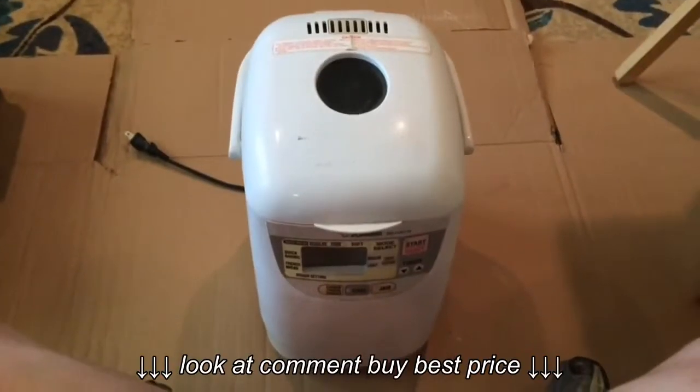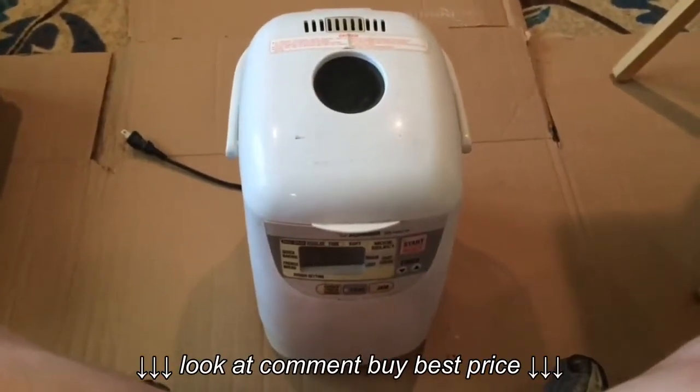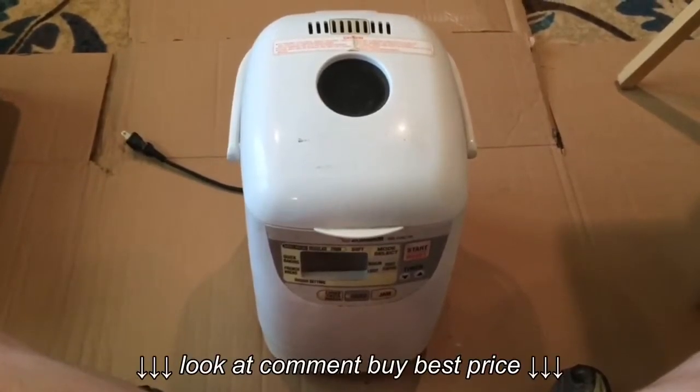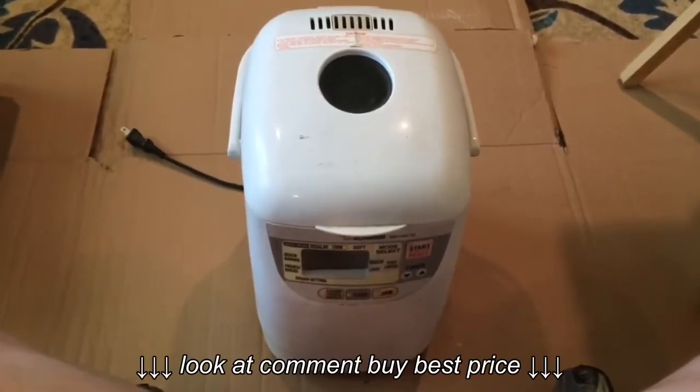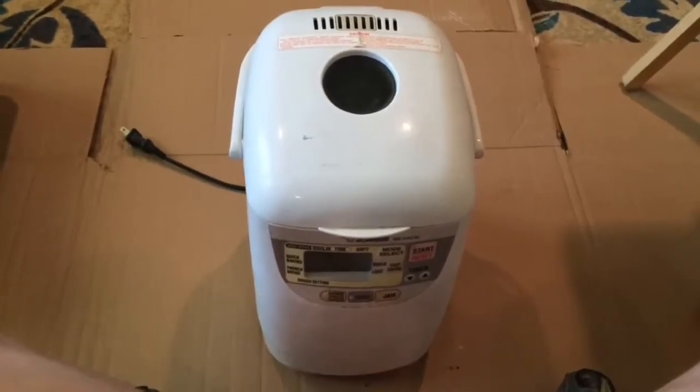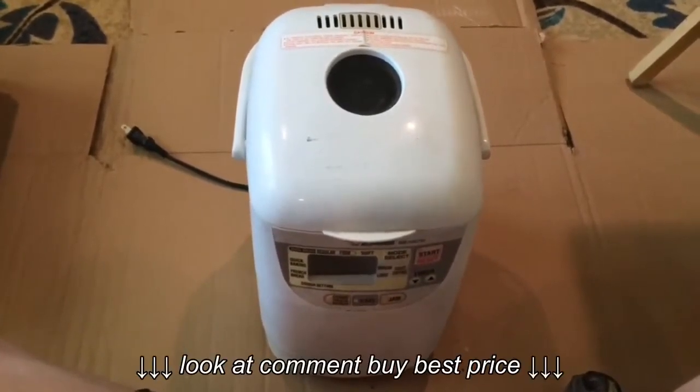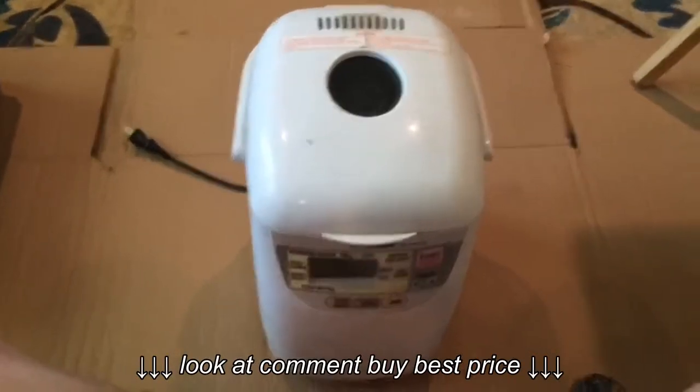Hello, today we're going to tear down this bread machine. I found it at the recycle center — it was left on the freebie table, so I grabbed it and said, I wonder what kind of components I can find in this thing. So that's what we're going to do today.